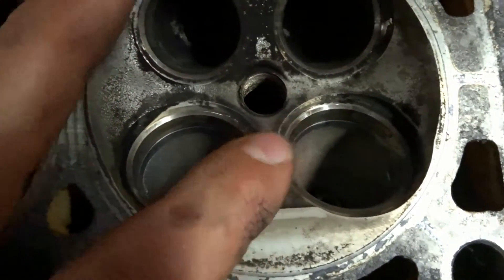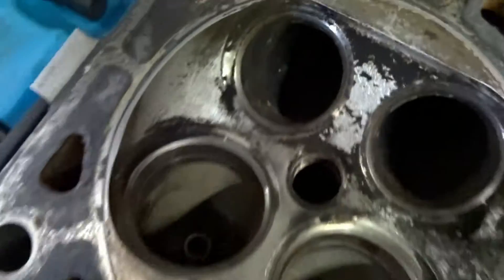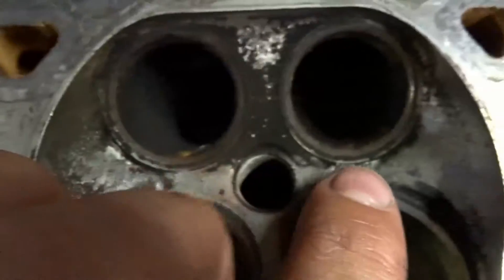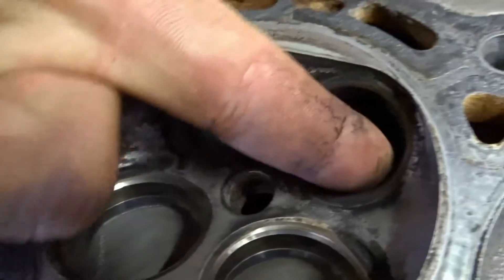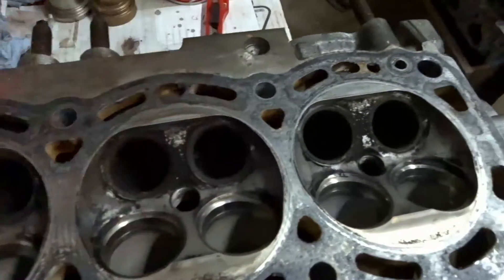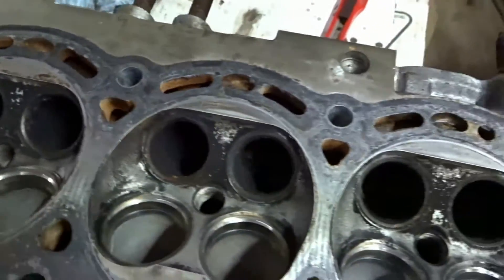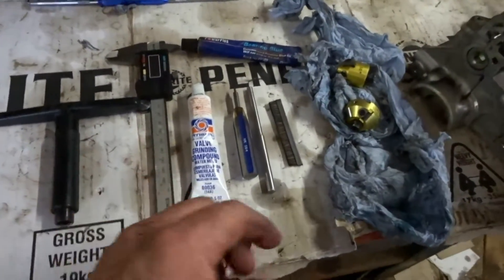The intake side doesn't look too bad — they all look fairly good. But the exhaust side we've got a few rusty seats. You can see this one looks probably the worst; there's a bit of rust on and around the seat. That can be caused by water sitting in the head, maybe from a blown head gasket or something.